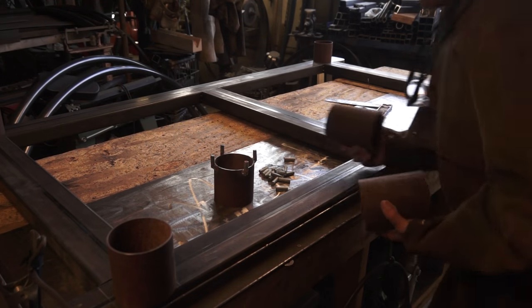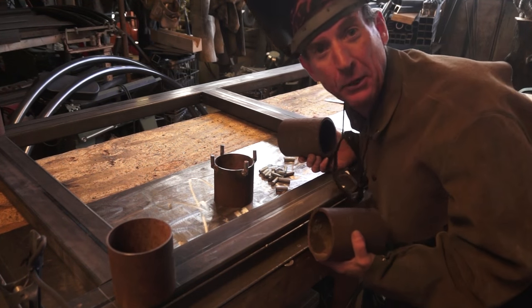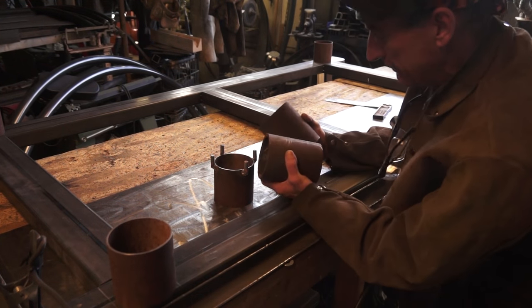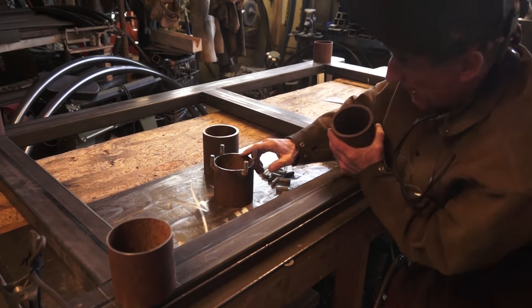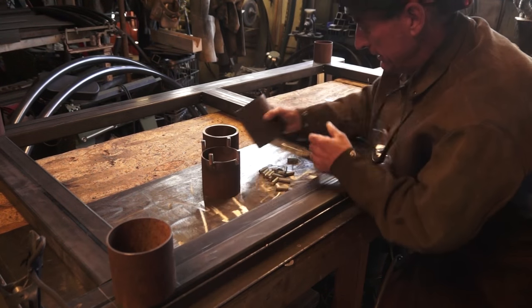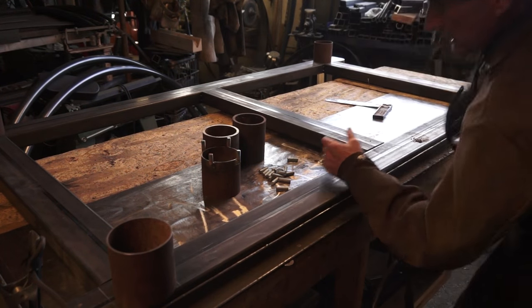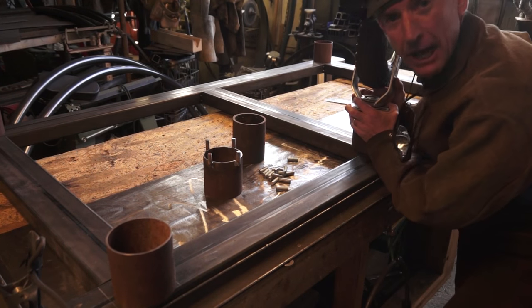All right, so here's a quick look at the secret weapon we've got that's going to make this big heavy frame a little more maneuverable out there in the yard. You can see here I've cut these two center axles an inch taller than the outside four. So that's going to enable us to put this center wheel on the solid axle pivot.